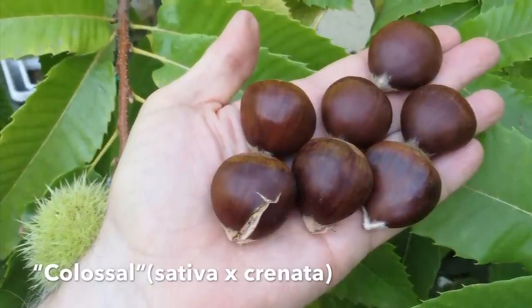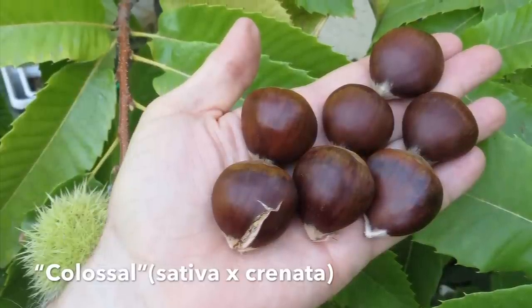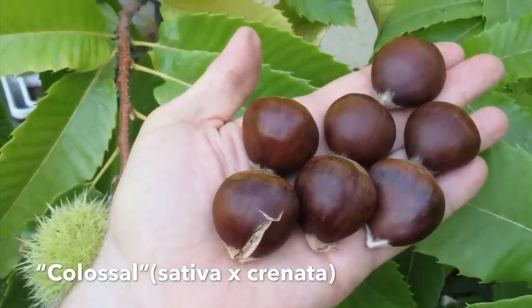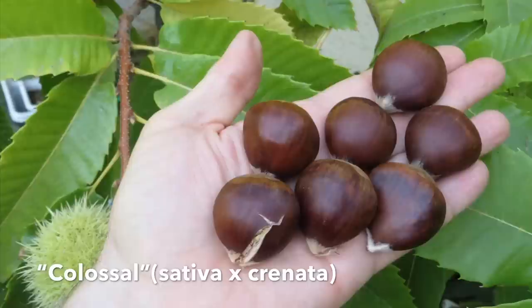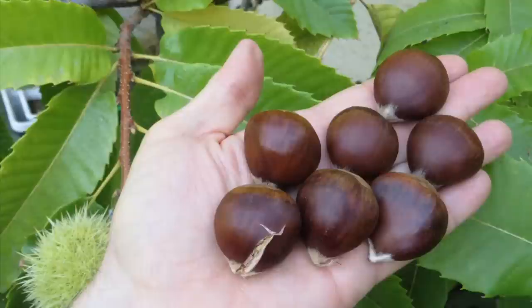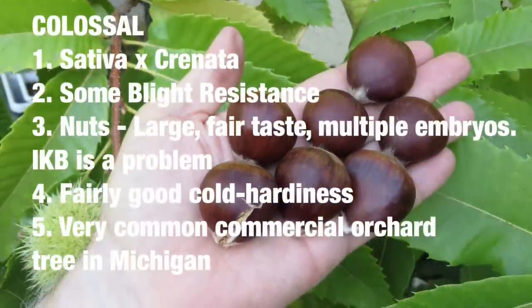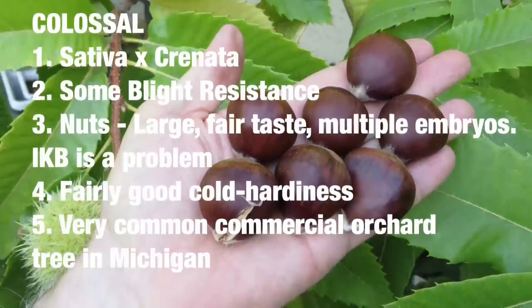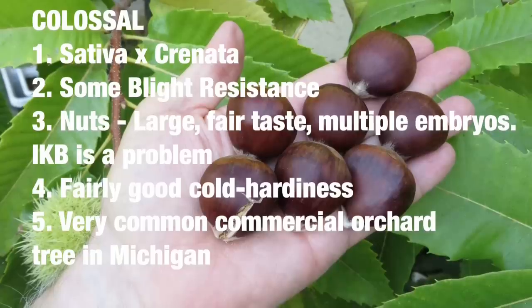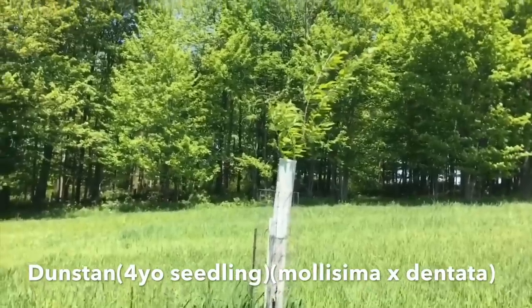Colossal is also a Castanea sativa crossed with crenata. It is fairly cold hardy — cold hardy to minus 20 — and is grown significantly in Michigan by the Michigan chestnut growers. It has a fair tasting nut and is subject to internal kernel breakdown. It's also susceptible to late spring frost, so you have to be a little careful with that. Overall, it's very popularly grown in Michigan and has fair blight resistance.